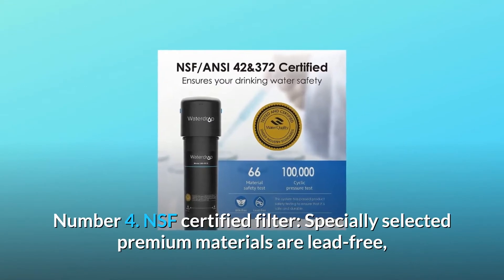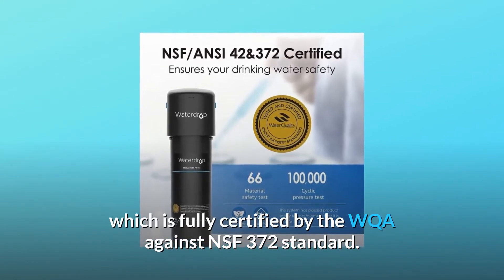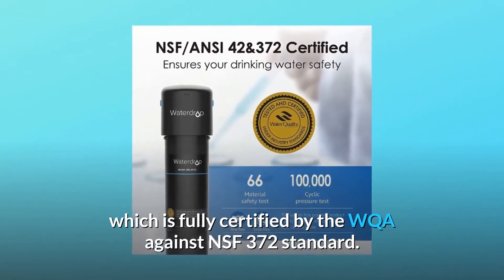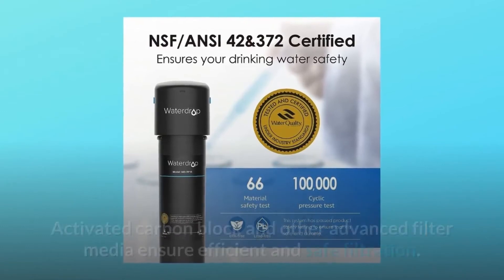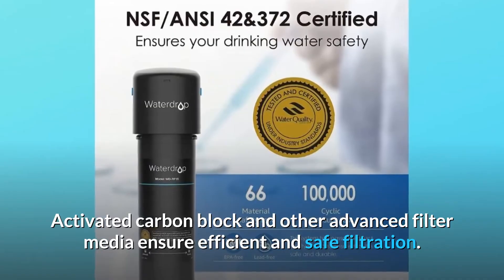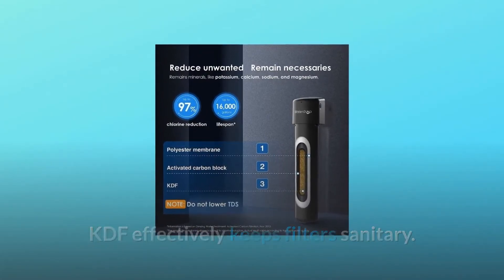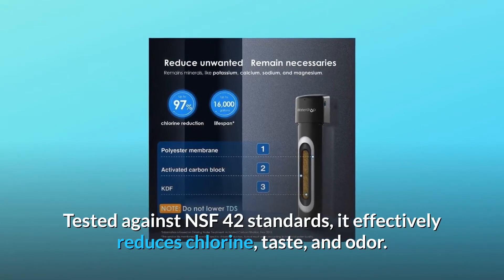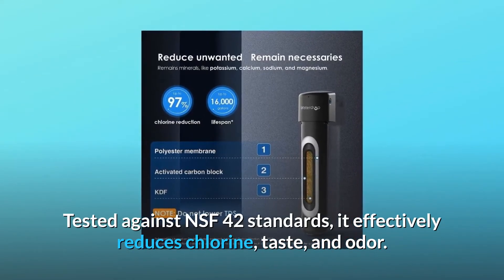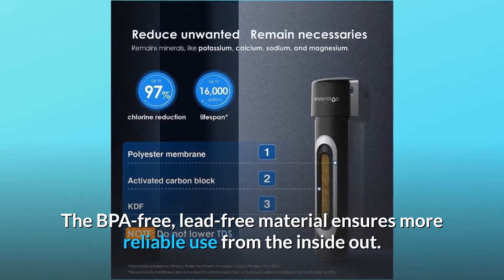Number 4: NSF-certified filter. Specially selected premium materials are lead-free, fully certified by the WQA against NSF-372 standard. Activated carbon block and other advanced filter media ensure efficient and safe filtration. KDF effectively keeps filters sanitary. Tested against NSF-42 standards, it effectively reduces chlorine, taste, and odor. The BPA-free, lead-free material ensures more reliable use from the inside out.